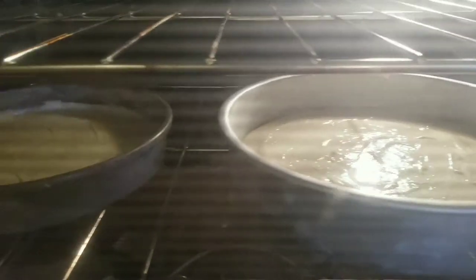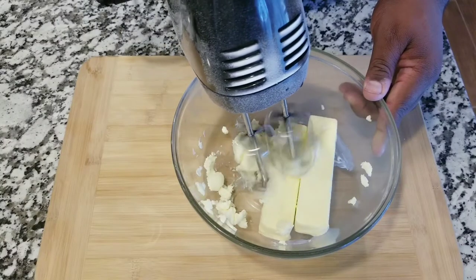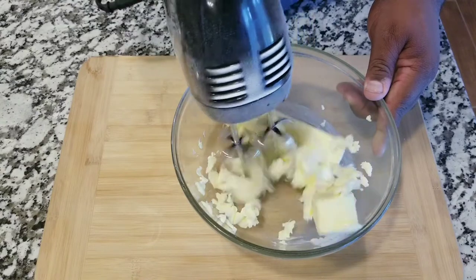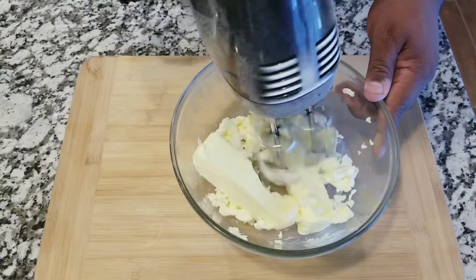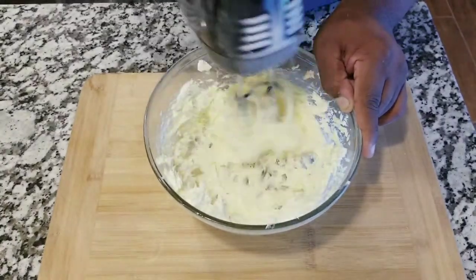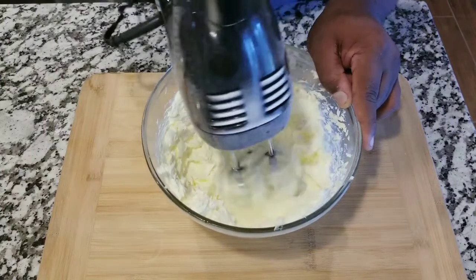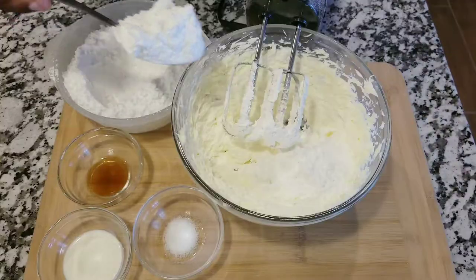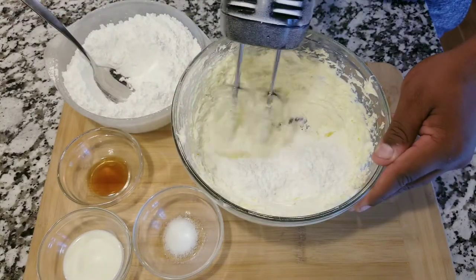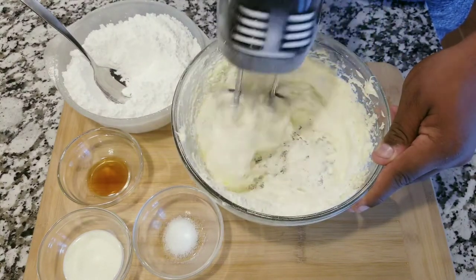You can use a toothpick to see if the cake is ready. While the cake is cooking, you want to start working on the frosting. For the frosting you will need one and a half cups of unsalted butter, four and a half cups of powdered sugar, four tablespoons of vanilla extract, and two tablespoons of heavy whipping cream.